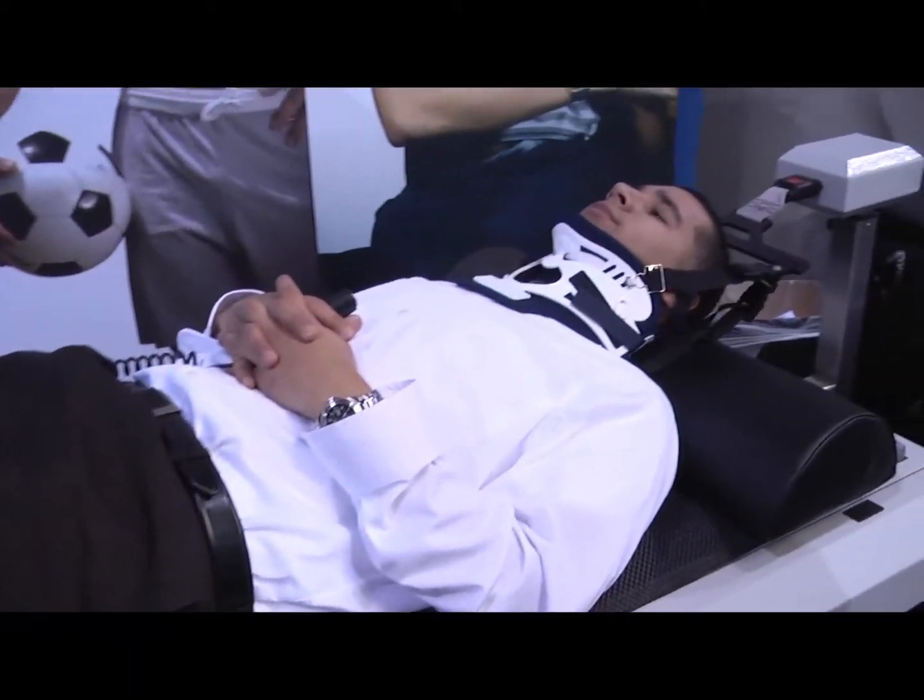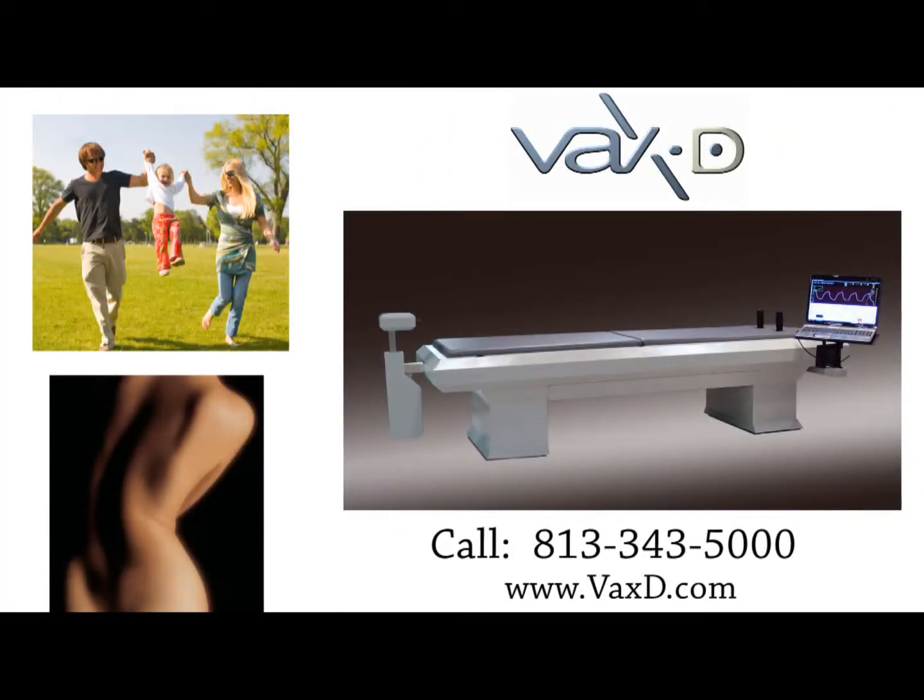For more information, you can contact our central office at 813-343-5000, or go to our website at www.vaxd.com.